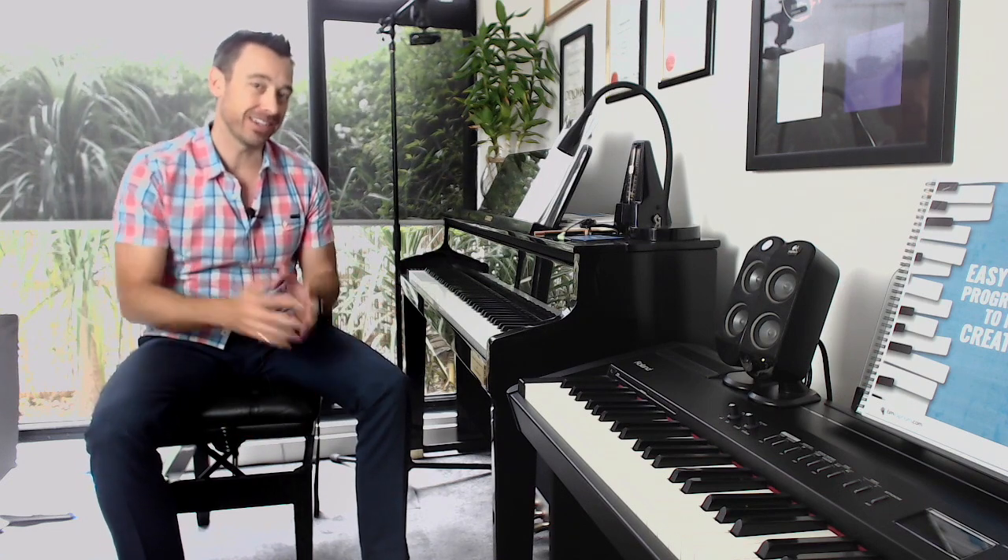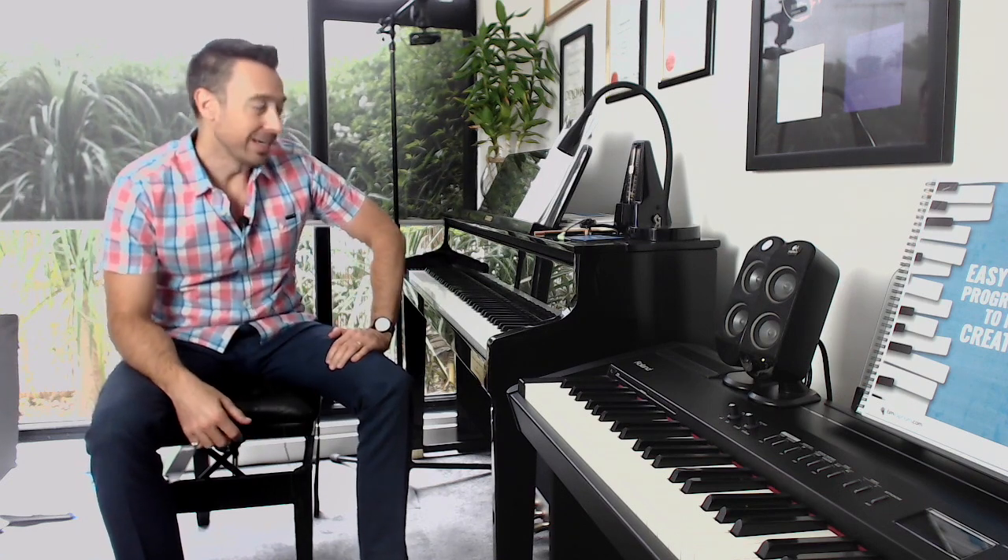Hi, piano teachers. In today's video, I'd like to give you a quick rundown of how I assess whether a piano student is sitting at the right height at their digital piano or acoustic piano. This is incredibly important in order to avoid injury and to give our students the best chance of playing really well and enjoying their practice.